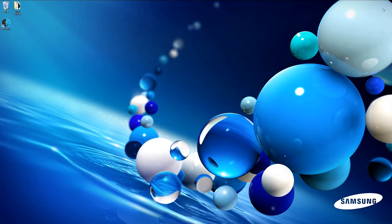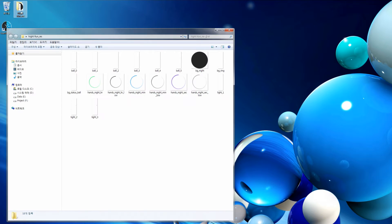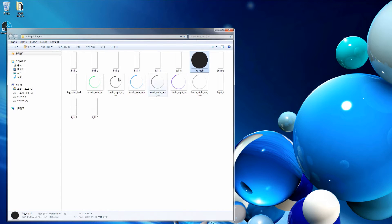Now we are going to check the image sources. They are in a folder on the desktop. When you see the contents of the folder, there are images of the background, hands, and battery indicator. All images are in PNG format with alpha channel. In creating your own design, you can either use the preloaded images on the GearWatch Designer or make them yourself.